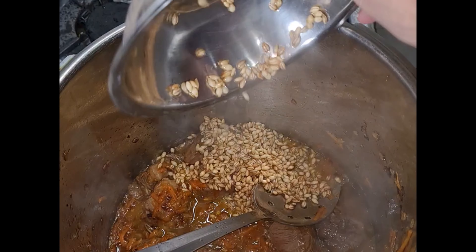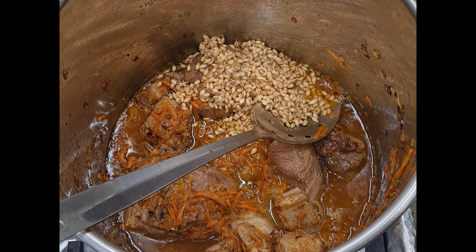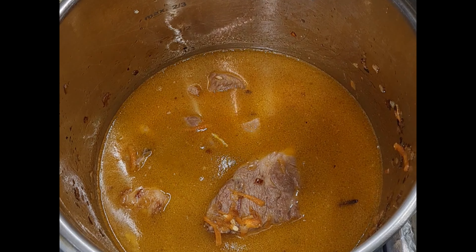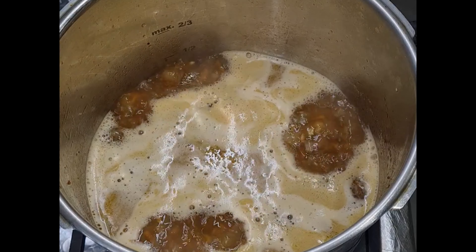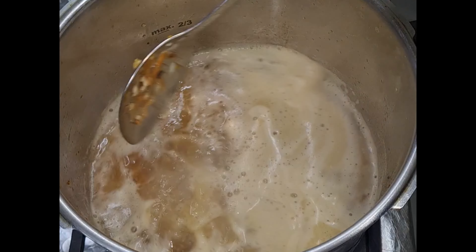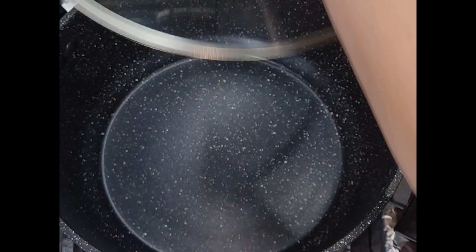At this stage I add my wheat and I'm going to add 1.2 liters of water. Once that comes to the boil I'm going to cook this on high heat for 15 minutes, then on low heat for another 15 minutes.